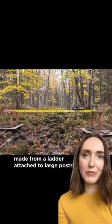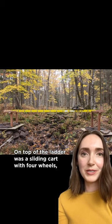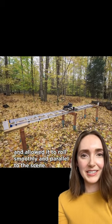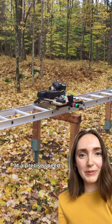The cinematographer built a platform made from a ladder attached to a large post they hammered into the ground. This made a solid track for the camera to slide along. On top of the ladder was a sliding cart with four wheels — kind of like a skateboard — that lined up with the width of the ladder and moved smoothly and parallel to the scene. On top of the sliding cart was the camera plus a motor connected to a long cable, which pulled the cart from left to right along the ladder at a precise speed.